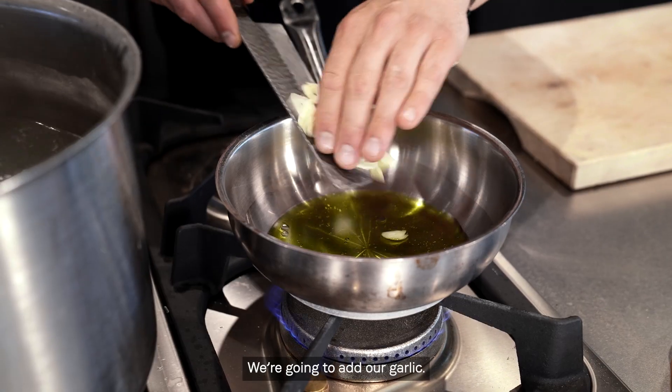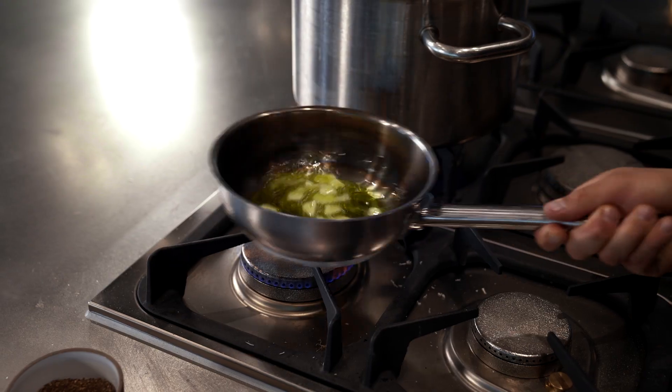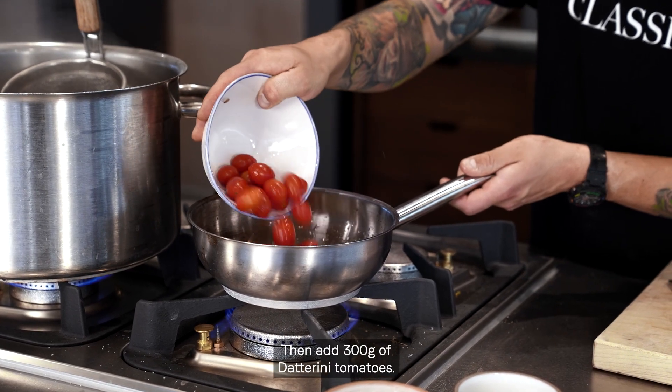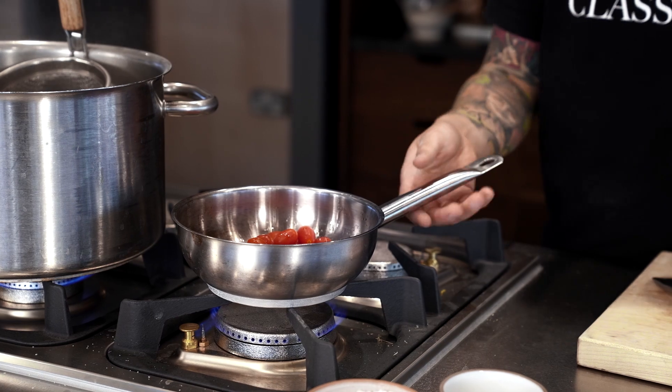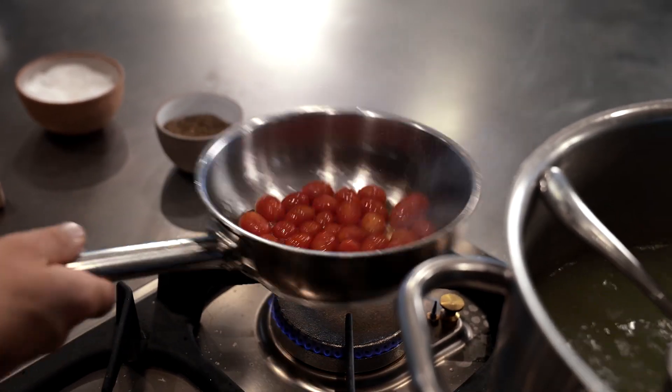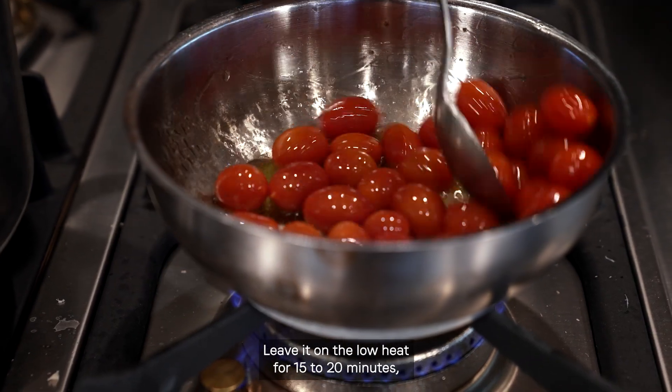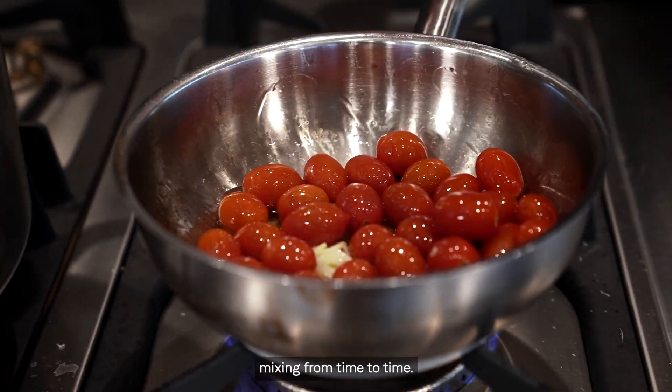We're gonna add our garlic. Then add 300 grams of datarini tomato. Leave it on the low heat for 15 to 20 minutes, mixing from time to time.